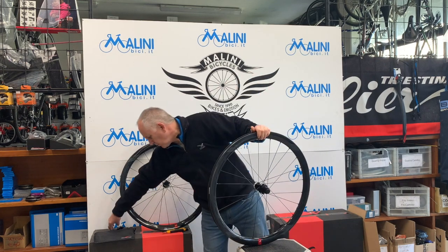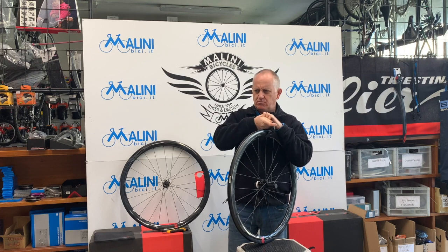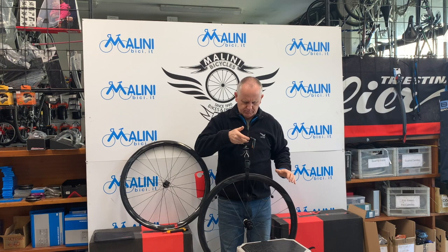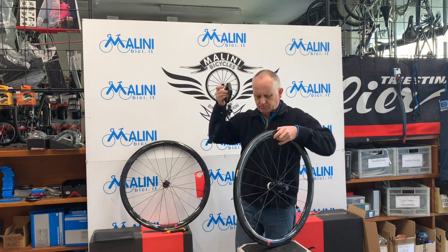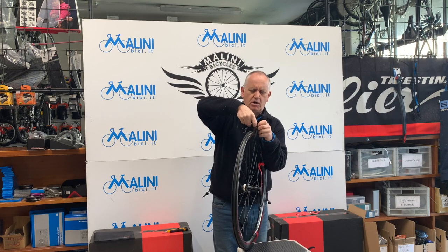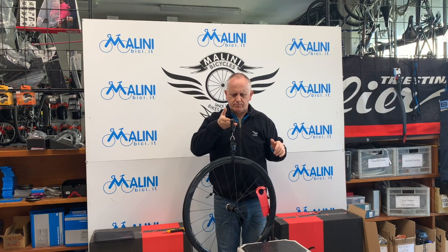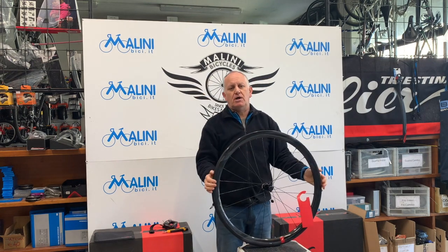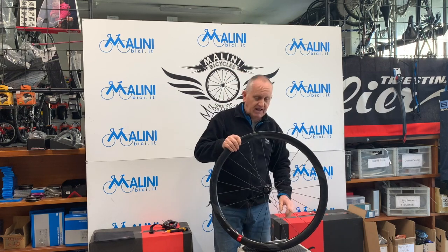Andiamo a pesarle. La ruota posteriore pesa 890 grammi, la ruota anteriore 810 grammi. 810 più 890 fanno 1700 grammi. Siamo dentro al peso dichiarato: loro dicono 1680 g, noi arriviamo a 1720 g. Non c'è una grande differenza.